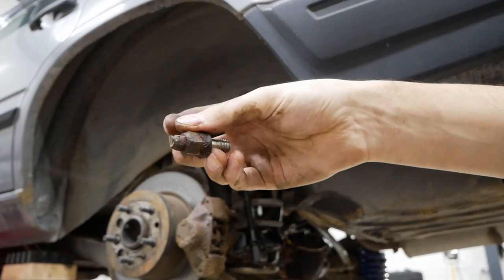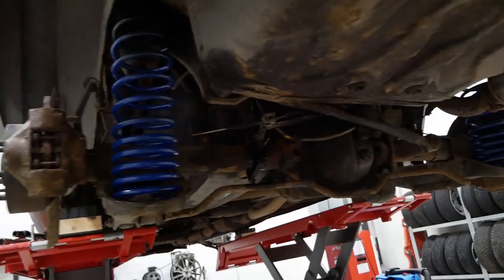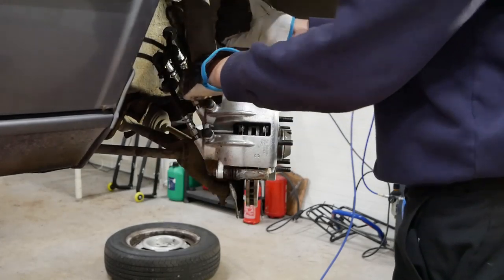I did the exact same process on the other side, except the nut came with the pin bolt as you saw, so I just replaced it with an M10 bolt. That's the rear done, so let's begin with the front springs now.